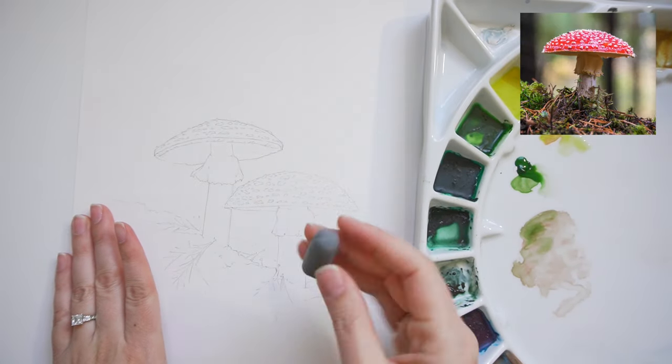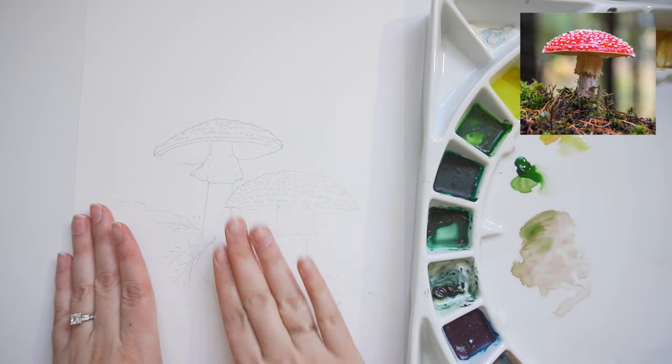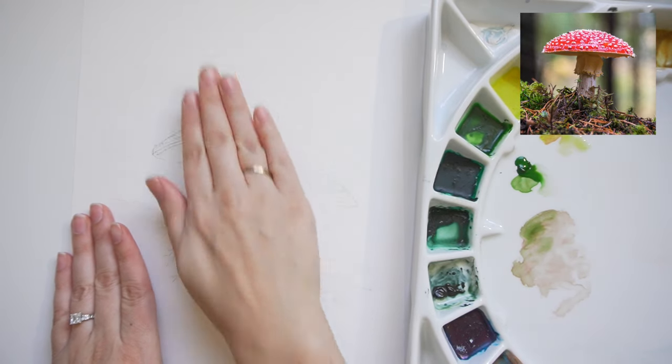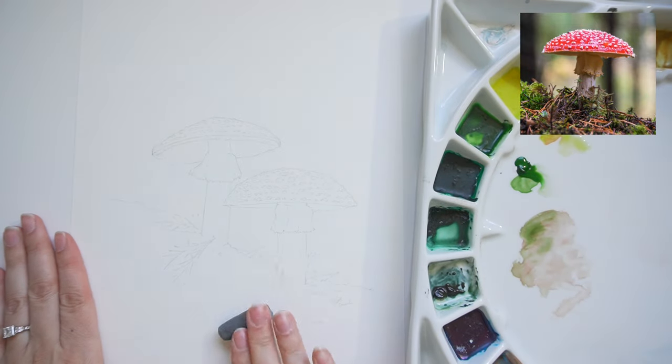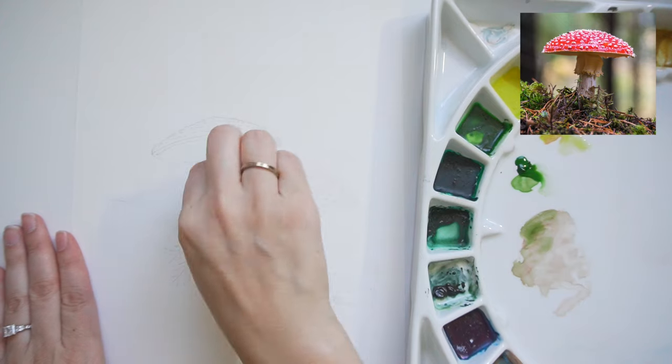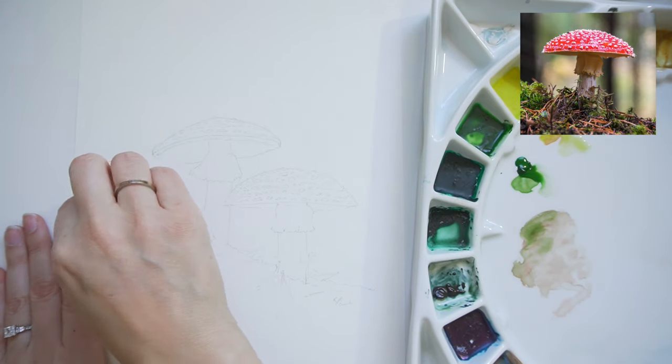I'm just going to lighten it now with this kneaded eraser — just gently rolling over the surface to pick up any excess graphite. I don't want that in my paint, but I also don't want the outline to be kind of the main star of the show. I'm using that as my base.